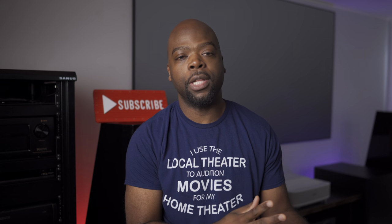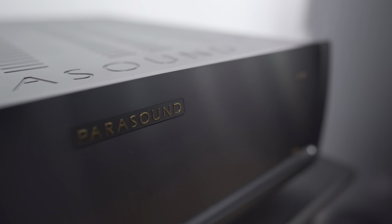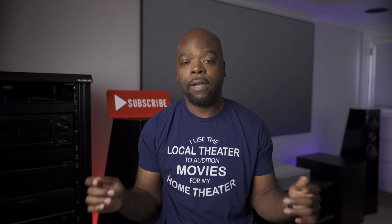There are other more powerful Parasound amps out there, like the A51, for those who need a lot more power. But I think for most use cases, the A52 Plus is a really great choice. Suffice it to say, I really like this amp and thoroughly enjoyed it being part of my system — I'm kind of sad to give it back. Let me know in the comments if you use an amp in your system, what kind, and whether one like the Parasound is something you'd be interested in. I've left links in the description.